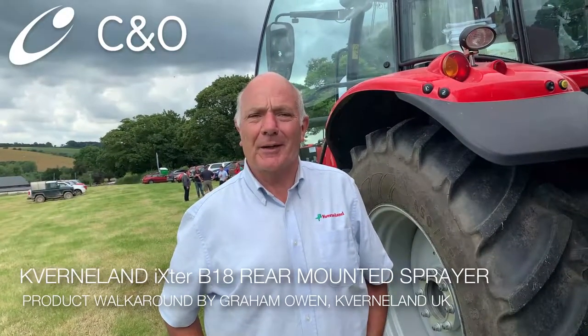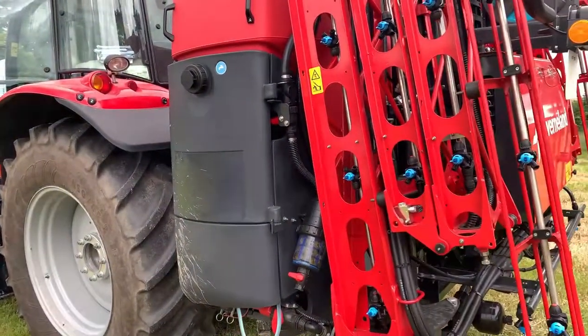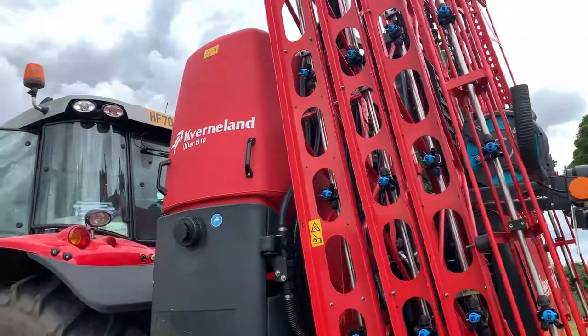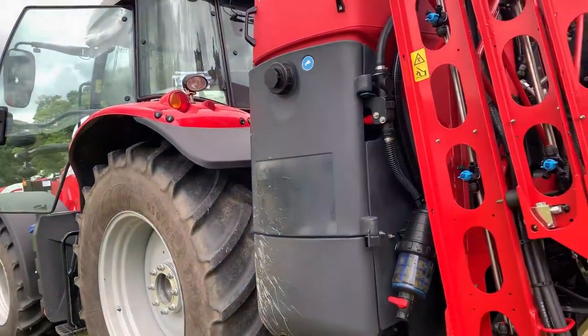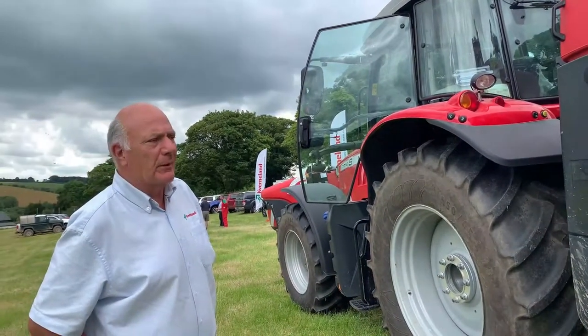Hi, I'm Graeme Owen, Product Manager for Cavernland on CropCare products. Cavernland Ixta B is a mounted sprayer available in four tank sizes from 1,300, 1,600, 1,800 litres, and booms in this range from 24 to 30 meters.